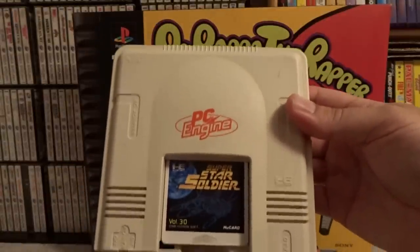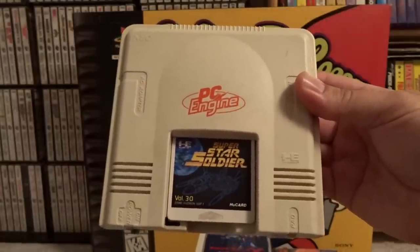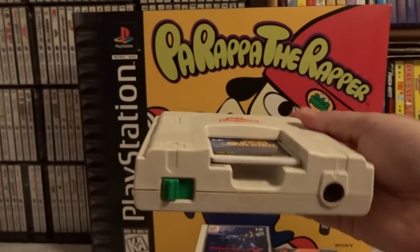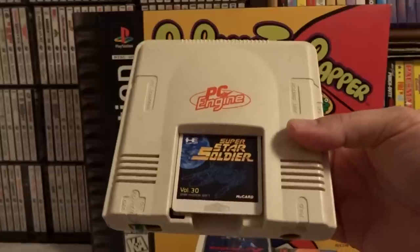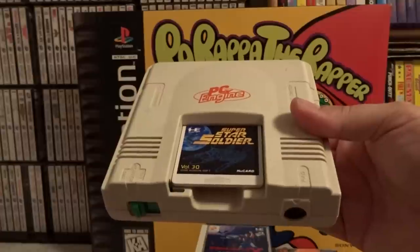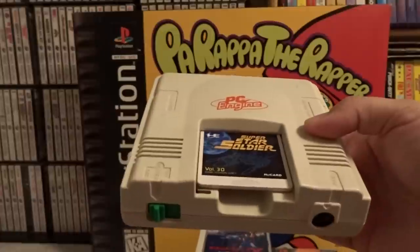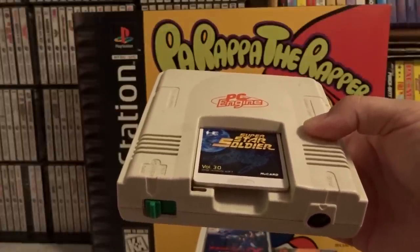The PC Engine itself was launched in 1987 in Japan. It had a much more successful run than the US TurboGrafx, and as such the software library for it is tremendously larger. I highly recommend picking up both. There are some games that are beneficial to have the US versions, such as the RPGs and action RPGs. However, you can also find that the PC Engine versions of many games are available for much, much less than the crazy US TurboGrafx prices lately.